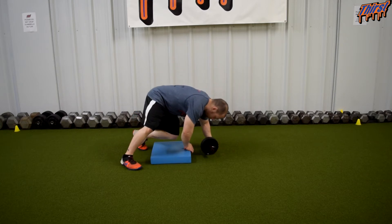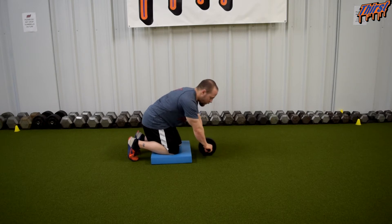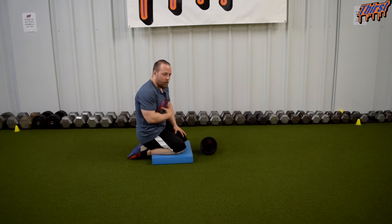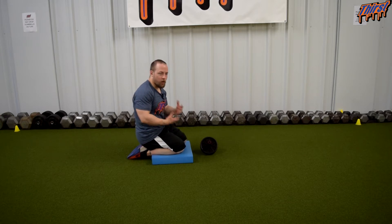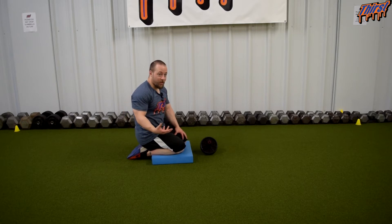We are going to have our knees on the airx pad and hands on the handle. The first thing we want to make sure we do is keep our rib cage and our pelvis stacked on top of each other. That is going to optimize our abdominal training, get the most from the exercise, and also protect the low back and prevent low back pain.